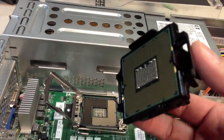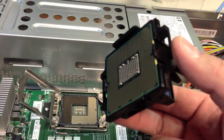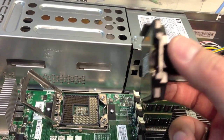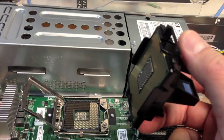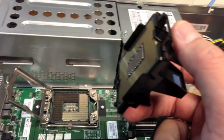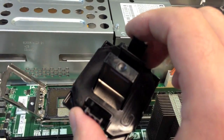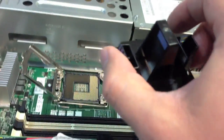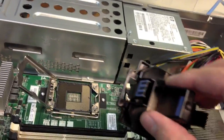I took the processor out of its plastic case. Remember, make sure you electrically discharge yourself — touch a ground or any metal surface to discharge any static electricity, because you don't want to mess this up. This does come with this little handy plastic tool — all you do is put this on here and squeeze the tabs on the side.